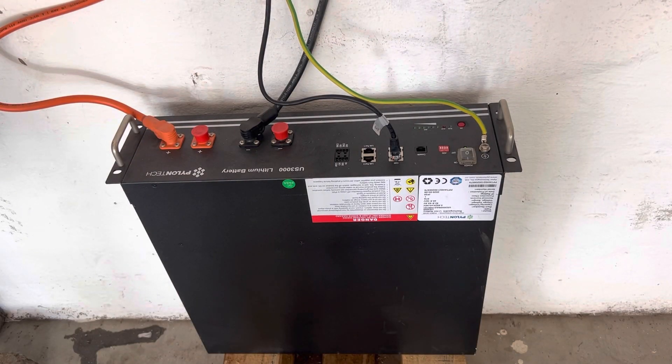Hey guys, so I've got a single US3000 Pylontech battery. I've purchased a second one and I'm going to show you how to add that extra battery on in today's video. You can see this battery is currently running, it's fully charged. All the lights are off because it's in idle state but it is fully charged.